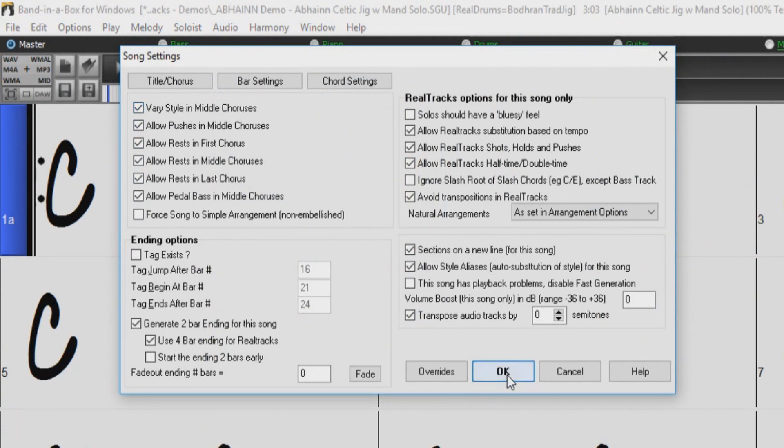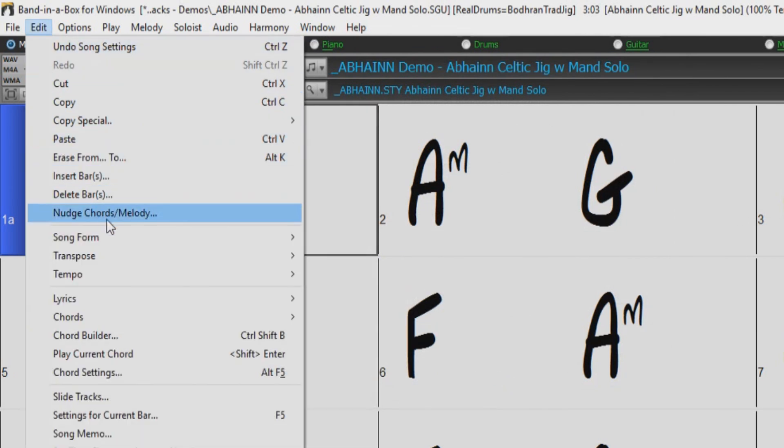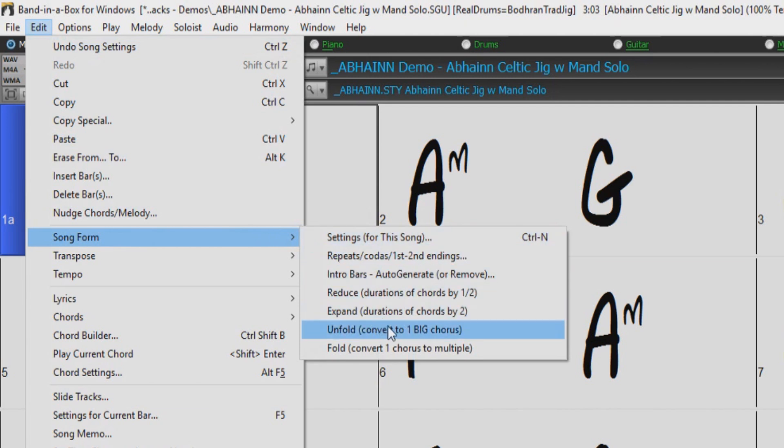If you want your song to do more than just change sub-styles in each chorus, you may find the Unfold feature very helpful. This can be found under Song Form in the Edit menu.